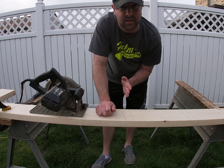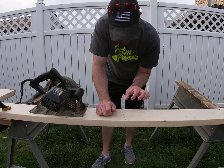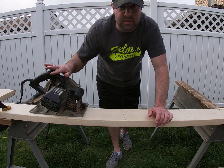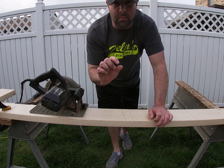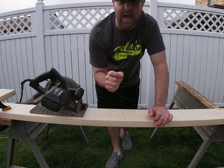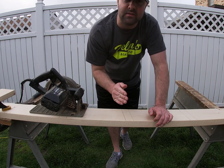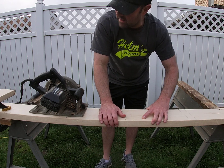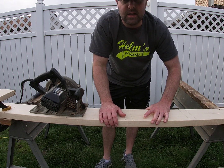What they call a dado — I'm going to slot out where the steps are gonna go, and to do it I'm gonna use my circular saw. I've got the blade adjusted so it's just gonna go down on this material and remove about a half of an inch, but that half inch is gonna make these steps really strong. I've got it clamped down so it can't move.